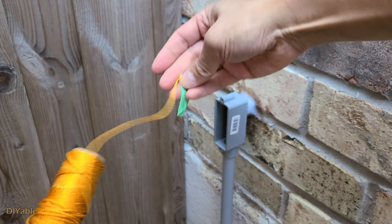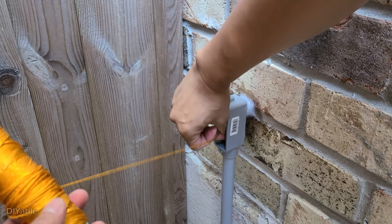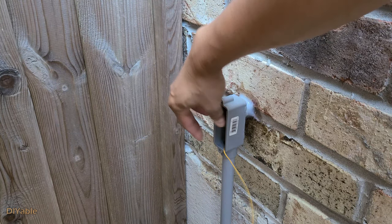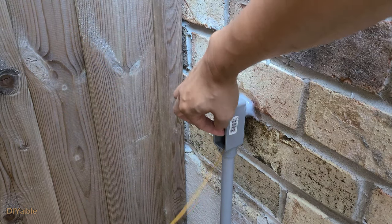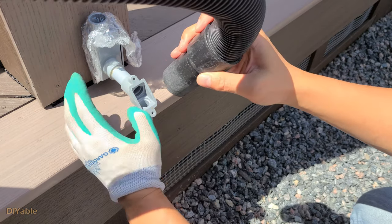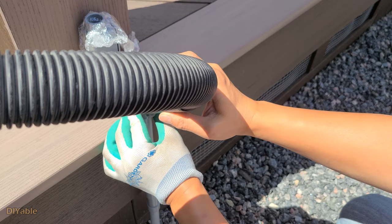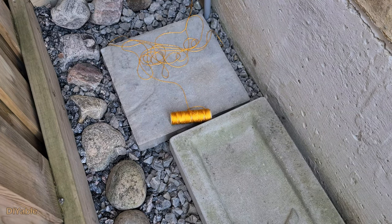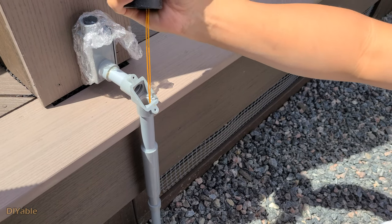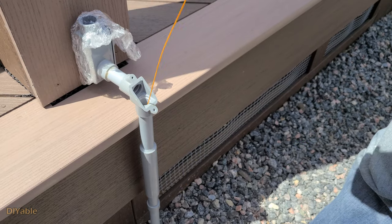This is the fun part. We are going to insert some twine — that's the guide wire. It will make your life a lot easier; if you don't do that and try to fish the cable, good luck to you. On the other end, we are going to use the vacuum to suck it out. There you go — that's the guide wire.